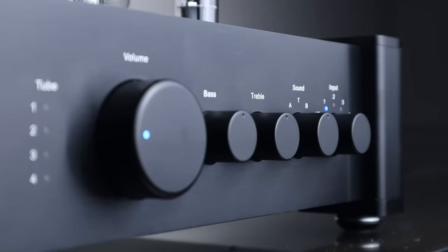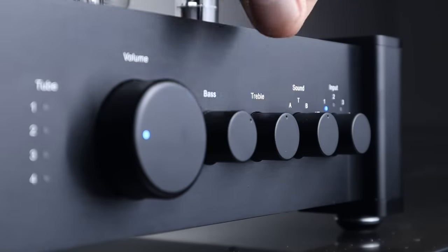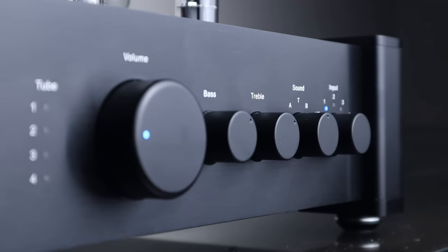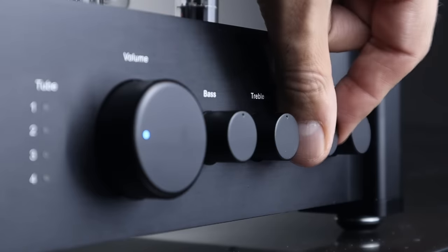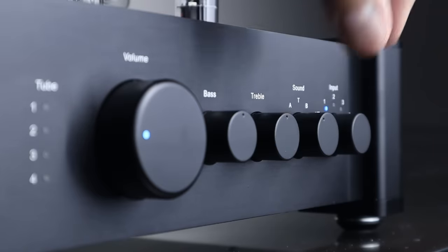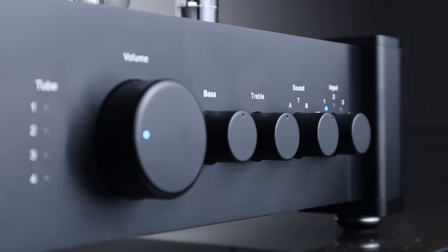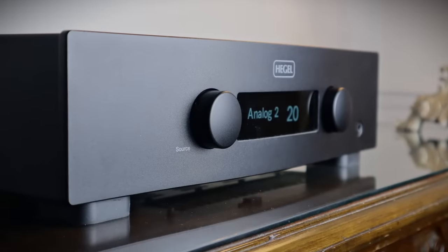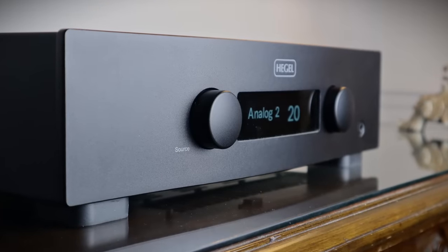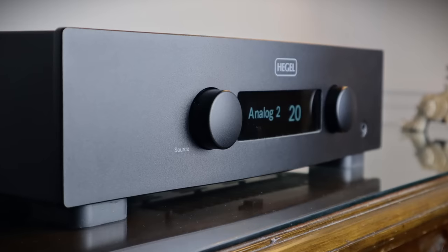The tone controls should only be used to make bad recordings palatable and as a band-aid for poorly balanced systems — they do impact on sound quality. Choosing between higher feedback sound profile A and lower feedback sound profile B is a matter of personal taste and equipment matching. Sound profile A has the most even tonality: a weighty bass, full-sounding midrange, and a top end that sits beautifully in balance with the rest of the frequency range. In Class A and profile A, I consider the performance to be on a par with my Hegel H190, both having relative strengths and weaknesses.